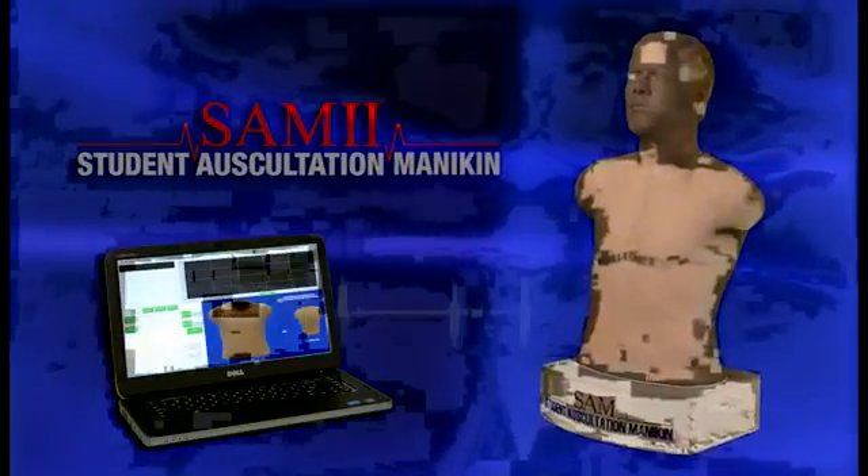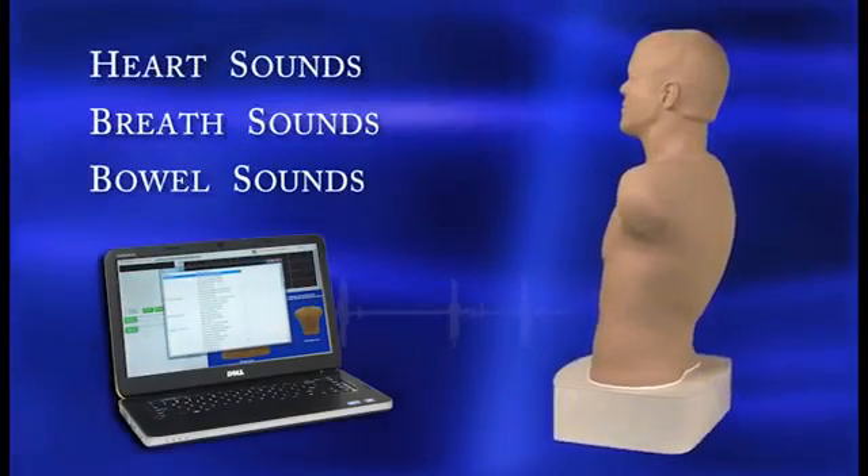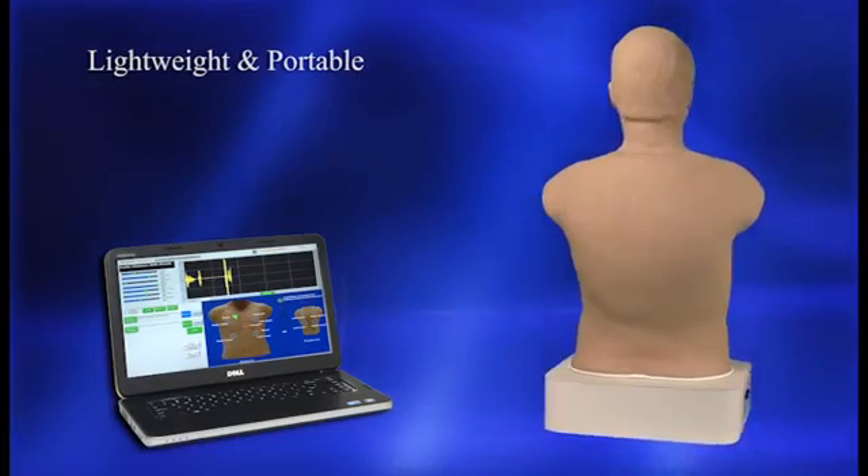SAM-2, the student auscultation mannequin, is the latest innovation in teaching and learning heart, breath, and bowel sounds. Weighing only 23 pounds, SAM-2 is portable and easy to use.